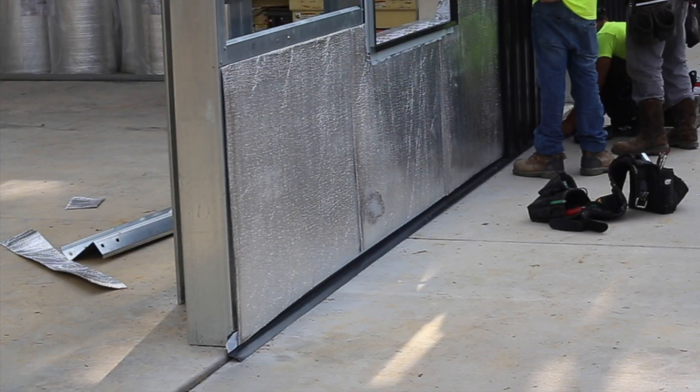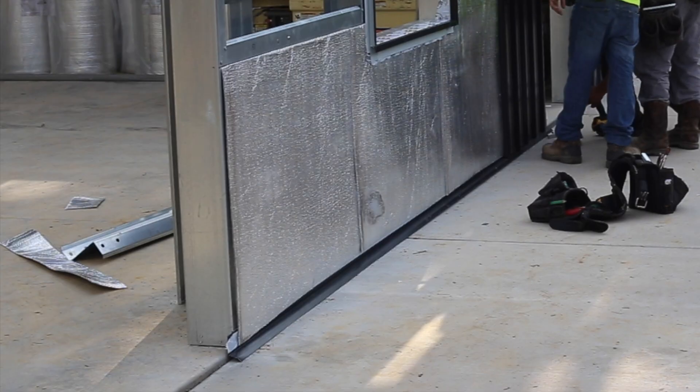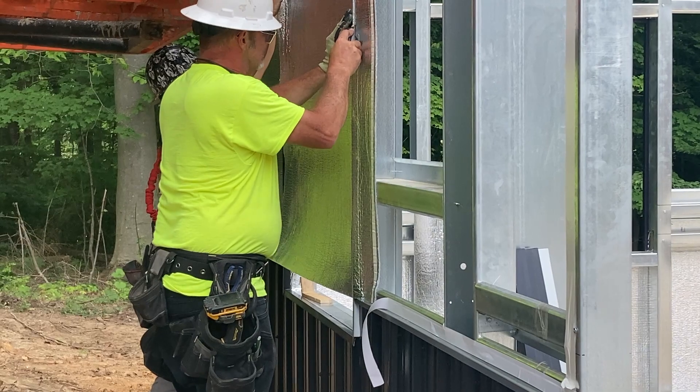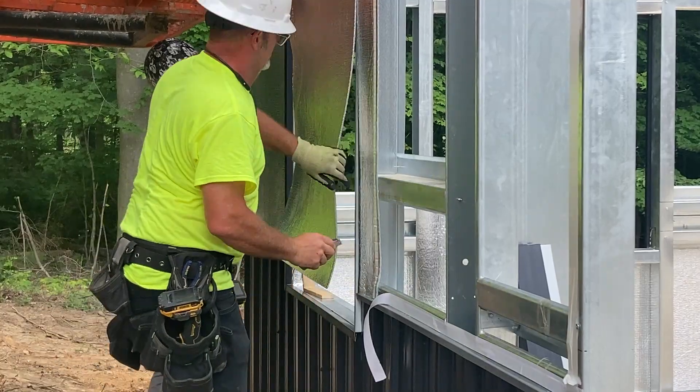The roll insulation shown in this video is made to overlap. Follow the manufacturer's instructions for installing each new sheet. Make sure to cut off any excess after installing each piece, especially around corners and openings.